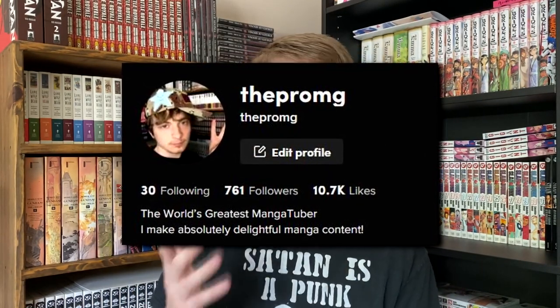This past month I've been going crazy on TikTok, posting videos almost every single day. So if you're not following me yet on there, definitely go down to the description below, check out that link, and follow me on there. But with all that out of the way, let's go ahead and get right into setting up my brand new manga collection.